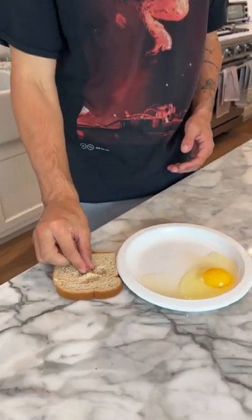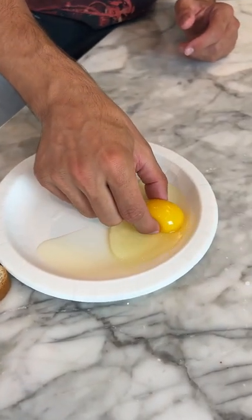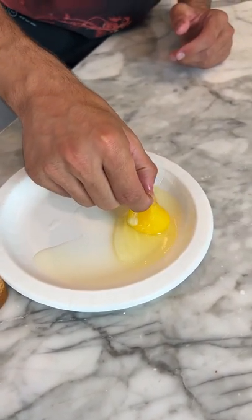Alright, so we have our wheat bread here, and we're just gonna pinch it, okay? Just pinch it like that. Now, we should be able to separate the egg yolk from the rest of the egg.